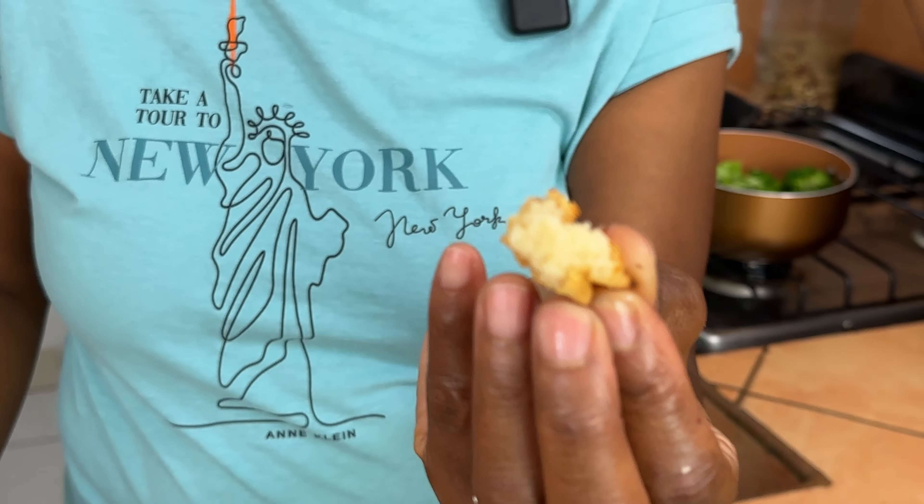And creamy on the inside. This is so good, and since they came out so delicious, I'm going to have it today for lunch in this delicious Buddha bowl.